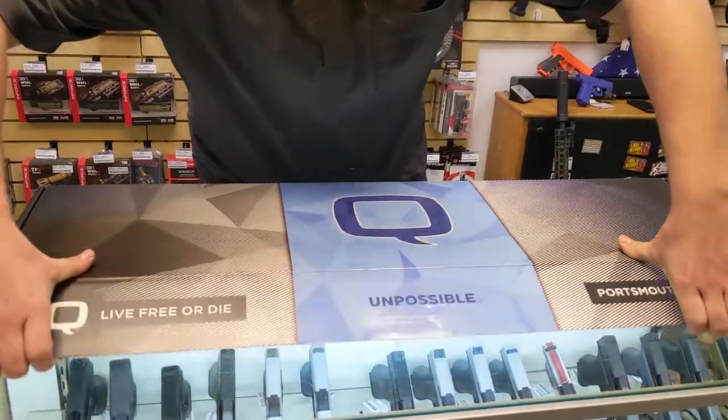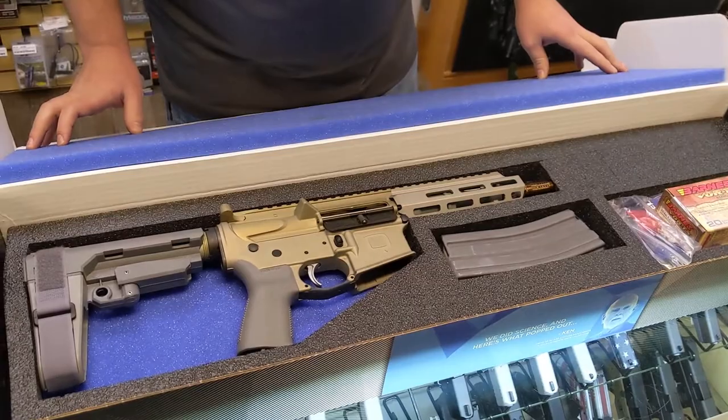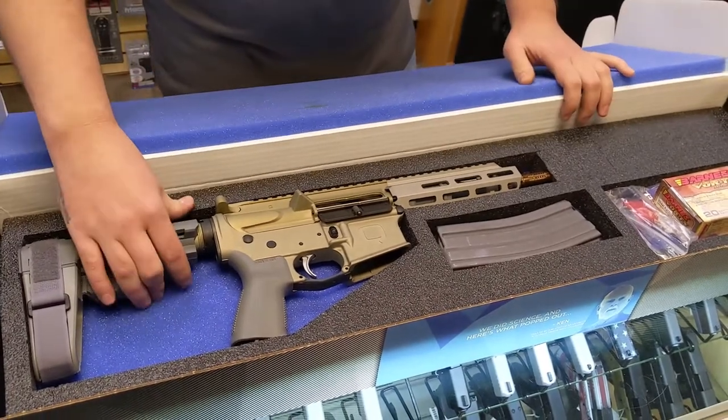First off, big ol' Q — you'll always find the box pretty easy. And there she is in all of her 300 Blackout glory.